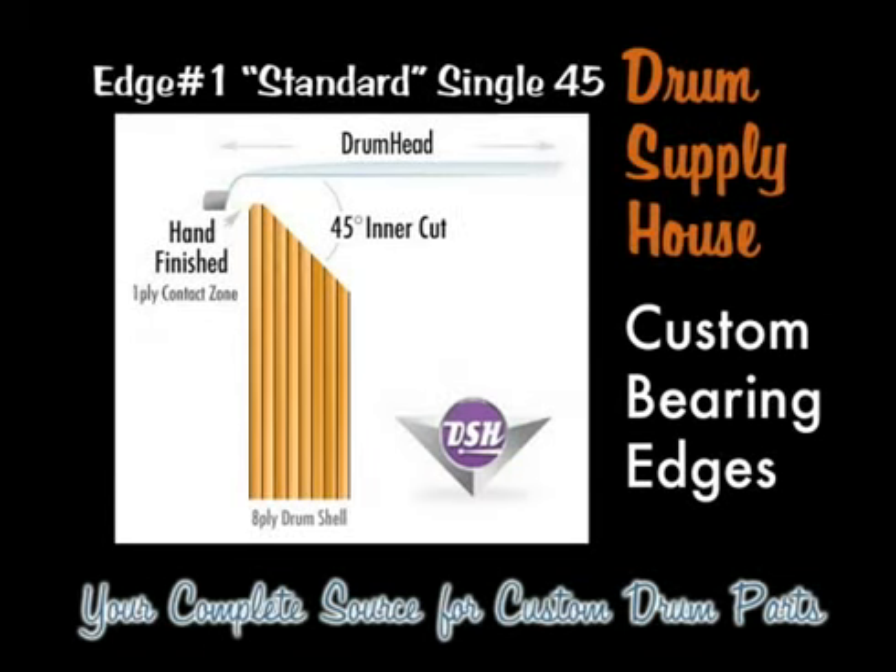Edge number one is called a standard single 45. It employs a 45 degree inner cut on all the plies of a maple shell. There isn't much of a counter cut, but the counter cut on this edge is sanded with graduated types of sandpaper starting with 150 to 180 and ending with 220.